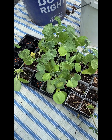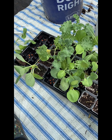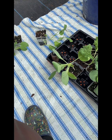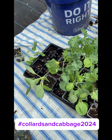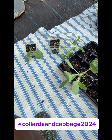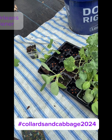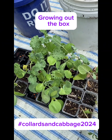Good day, everybody. This is Yankee Sister Homestead, Zone 6A, Connecticut, and I am officially entering the hashtag Collards and Cabbage Challenge given and sponsored by Back to Our Roots Homestead, the New Orleans Gardener, and Growing Out the Pox.